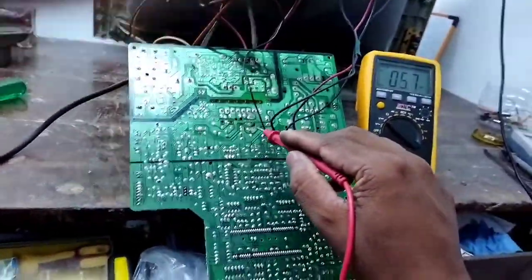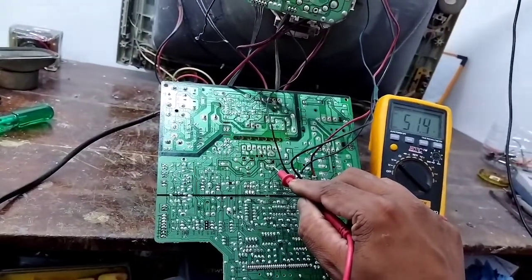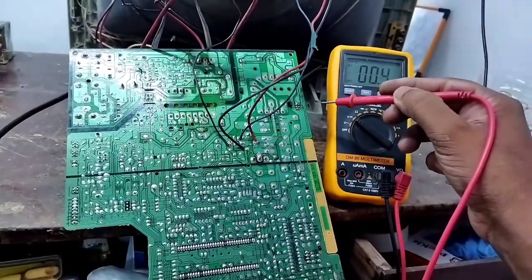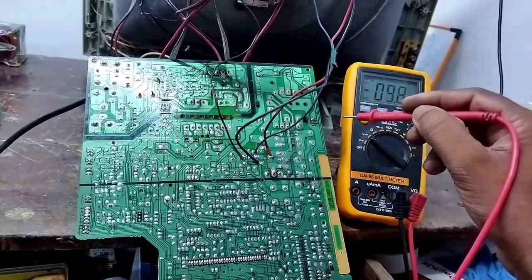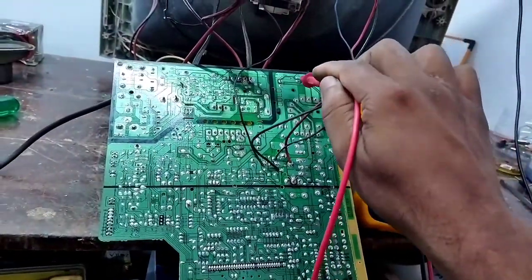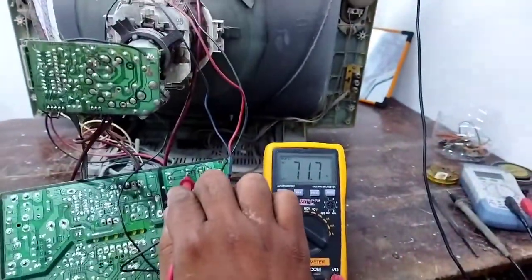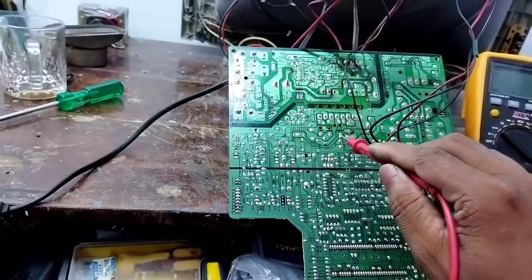Now let's check the 110 voltage. The 110 voltage is 72 volts. When the EST is having a boost voltage, the 160 voltage is 70. Now we are going to use E-line.